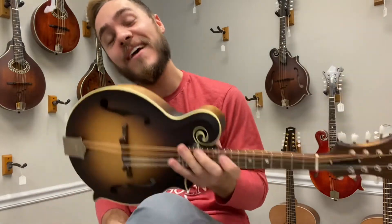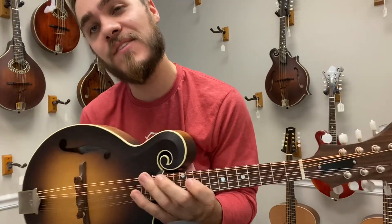It's so loud. Come by the shop, make an appointment, check us out online at TheMandolinStore.com. Thanks!